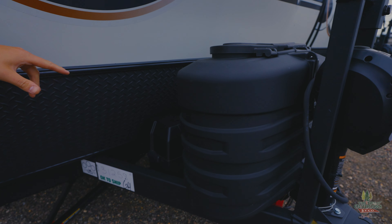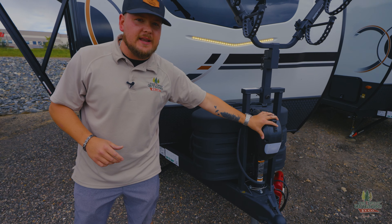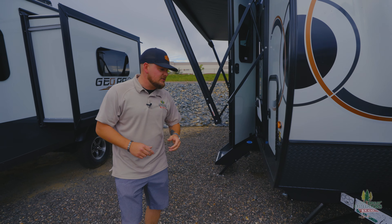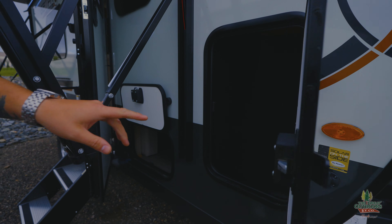There's room for two batteries — you can even run two 6-volt batteries in parallel. You've got an electric tongue jack that's just up and down, nice and easy. Behind the propane tanks there's a battery disconnect that's super convenient. On the side you have an additional plug for a solar panel if you wanted to add that.